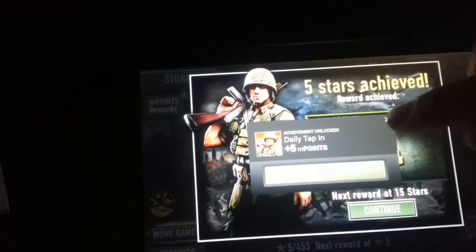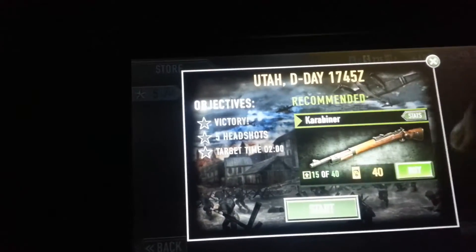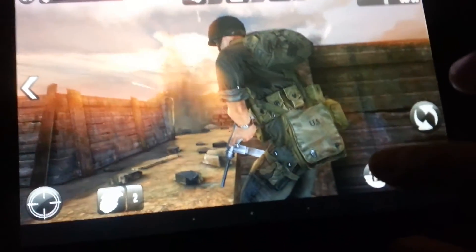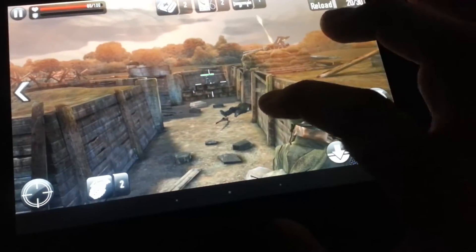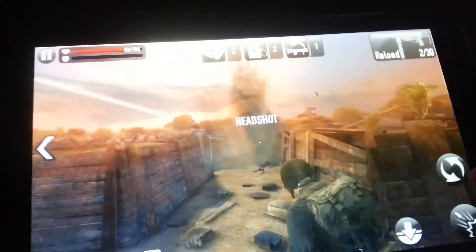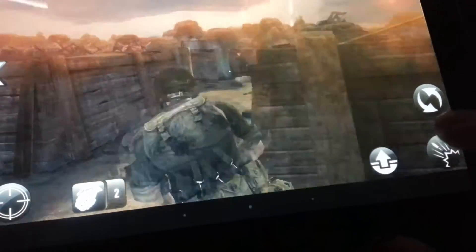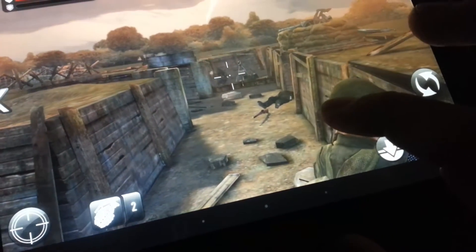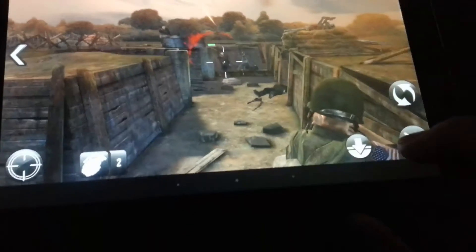Let's go straight to the game and test out this tablet. We're playing a very graphic-intensive game as stated. Here we're playing the game and as you can notice there's no lag at all. This tablet performs awesome — we've got the quad-core processor running in this thing. For $120 you can't beat it, you can't beat it at all.